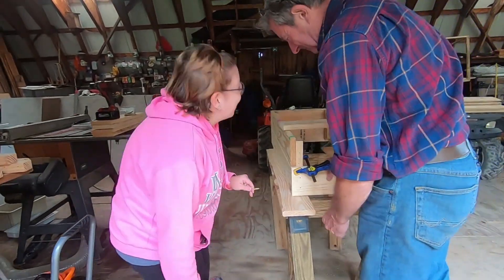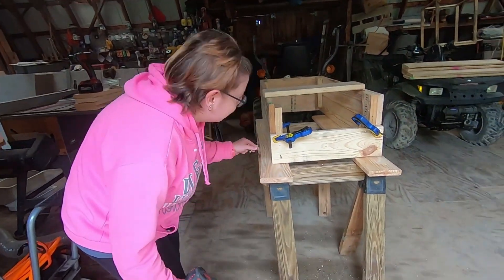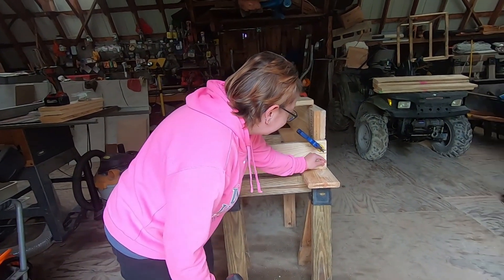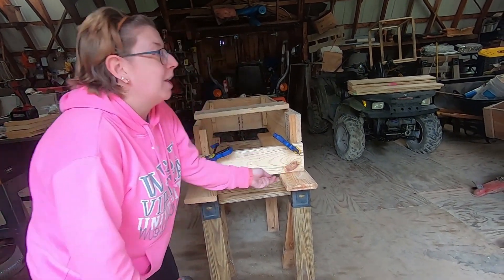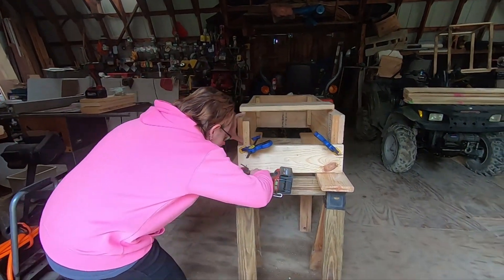Now what are you building? I am making a flower bed to go in my back porch. That's good. Technically I'm making two of them — this is the first. Okay. This is the instructional one.